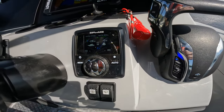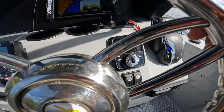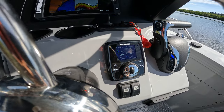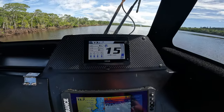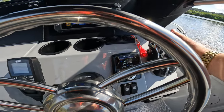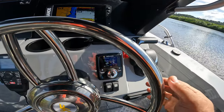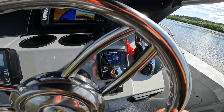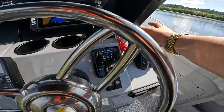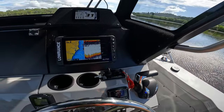Let's have a look at these zip trim tabs. As soon as I advance the throttle you can see them coming down — we're sitting at 1500 RPM with 100% deployment. Let's get her up on the plane. See, that's at 3000 RPM on the plane, and not even half throttle to get it up there.